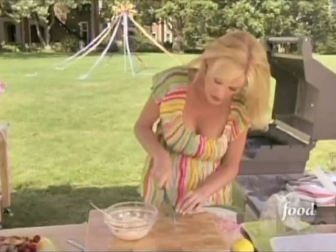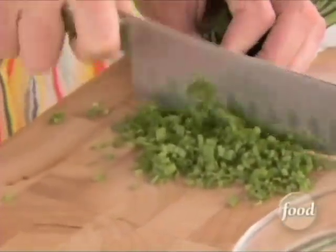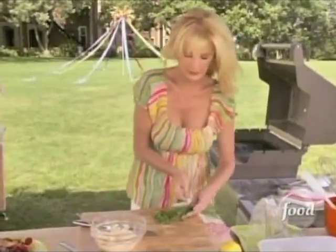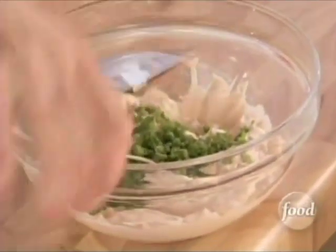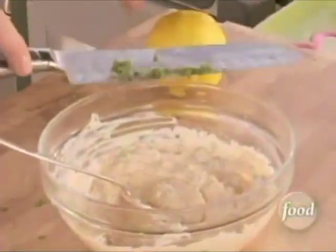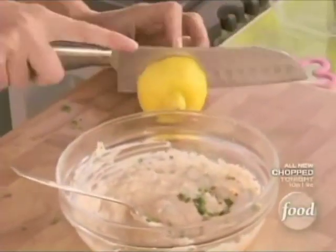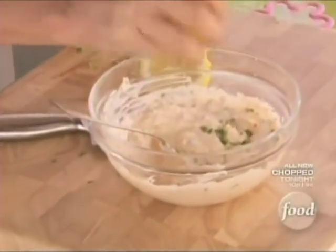I don't need too much, just enough to add flavor. That is perfect. Set these off to the side — these go into my salmon cream cheese mixture. Give it a stir. And one final touch to make it taste nice and fresh is lemon juice. Just make sure you don't get any seeds in there. Perfect.